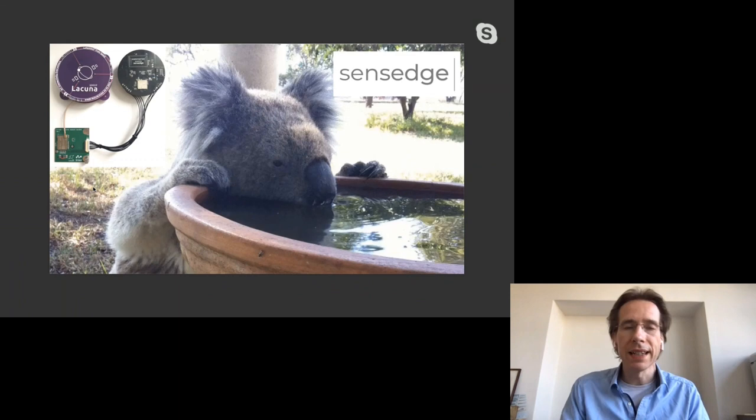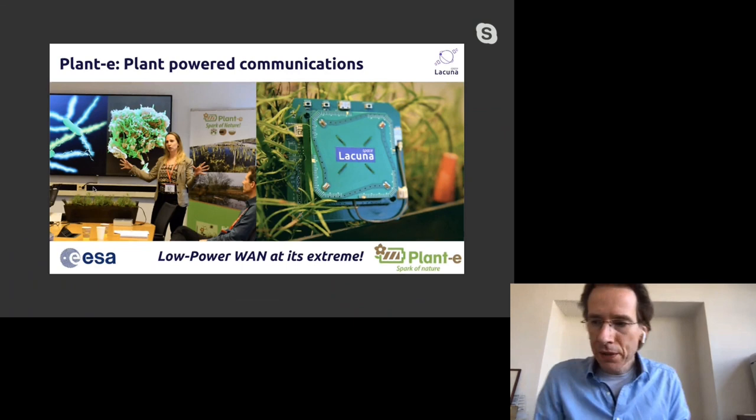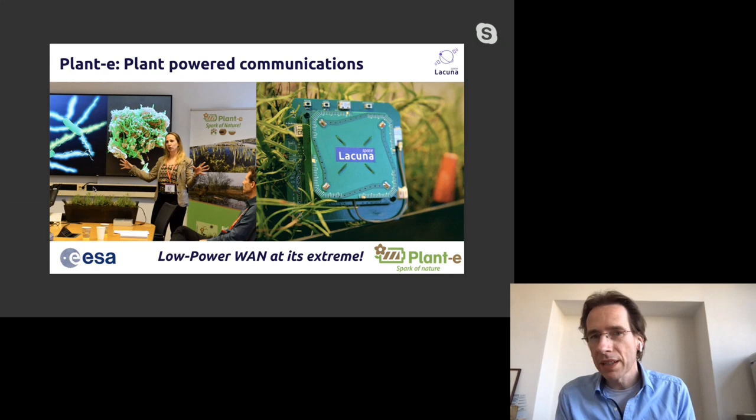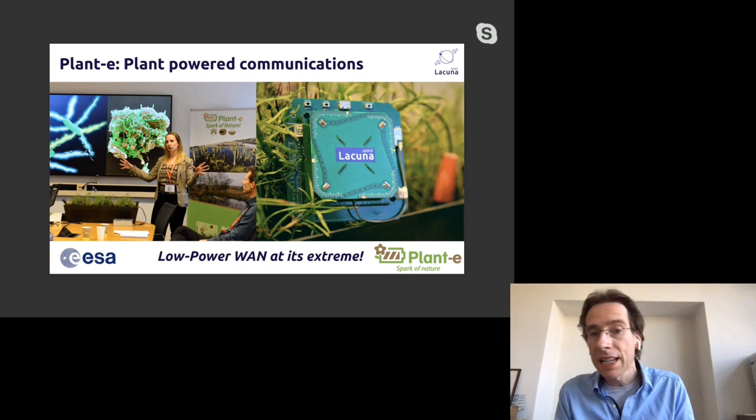We worked on a very interesting project together with a company called Plant-e — they do power harvesting from plants. The bacteria inside the ground produce a very small electrical potential that we can harvest and buffer, and we can send messages to a satellite. This was a true plant-powered device sending to a satellite, monitoring the plant, the power harvesting, temperature, humidity and everything.